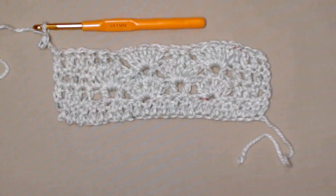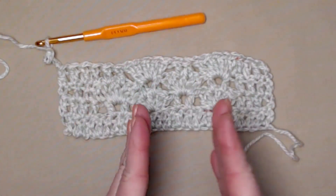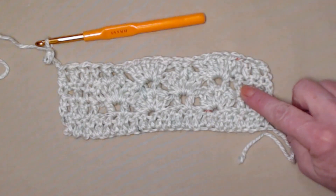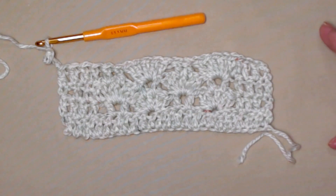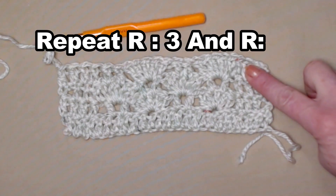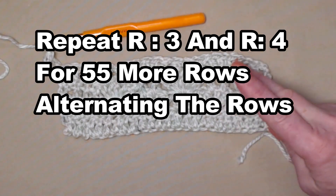Remember I'm working with a swatch so you're going to have a lot more stitches than I do. Also if you've added more stitches to make it wider, the stitch count is going to change as well. Now that you have an understanding of how the rows work, we're going to repeat row three and row four for an additional 55 rows, alternating every other row.